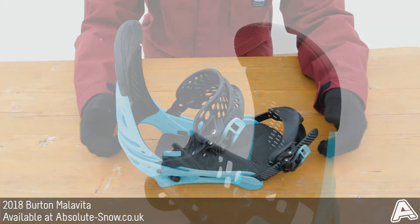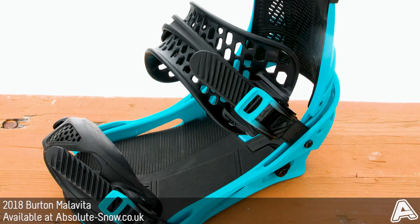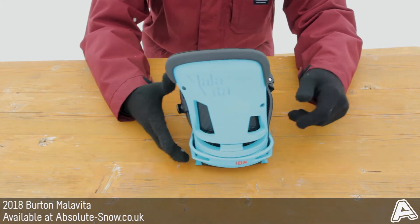This is the 2018 Burton Malavita binding. It's a freestyle-orientated all-mountain binding. It has a single component 30% glass nylon composite construction and it has a mid flex.